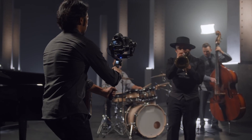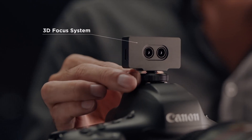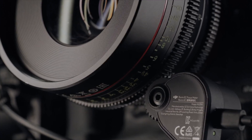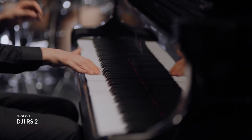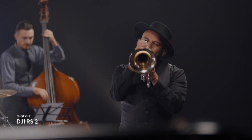DJI has created this system they're calling 3D Focus, and this is incredible — if you get anything from this video, listen to this point. This is the most important part; it is game changing. This system sits on top of the camera, connects to the Ronin and the camera, and it's a time-of-flight sensor. You put it on top and it'll range out using LiDAR detection to tell how far something is, shoots that back to the system itself, and using the follow focus it will rack focus for you continuously.